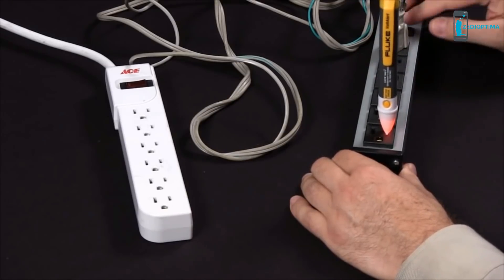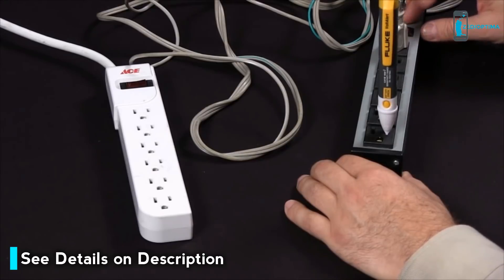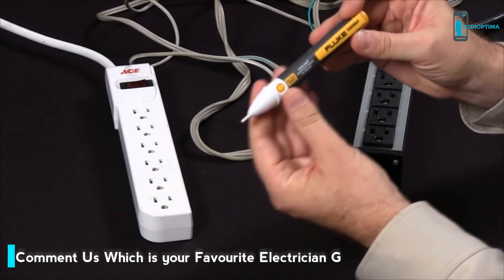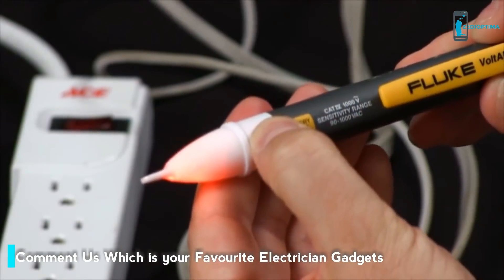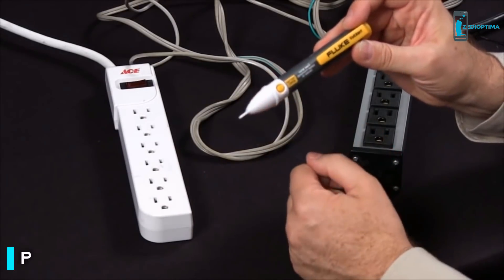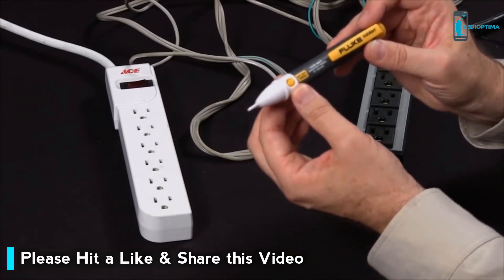When you do have power and you break the circuit, thereby indicating an open circuit, how can you be sure you do not have power and it's not the battery in the Volt Detector itself? A battery test feature has been incorporated. By simply pressing this button, you get an indicator showing you that you do have good battery power, indicated by the red light on the front of the 2AC — confirming you do not have power in your power strip, and your 2AC is working just fine.